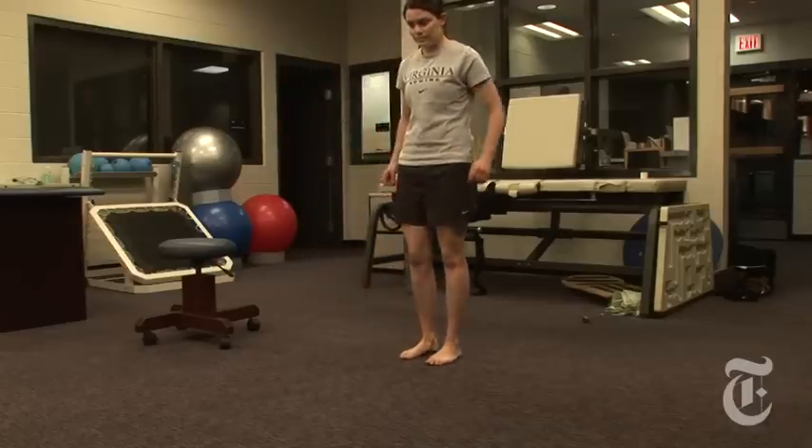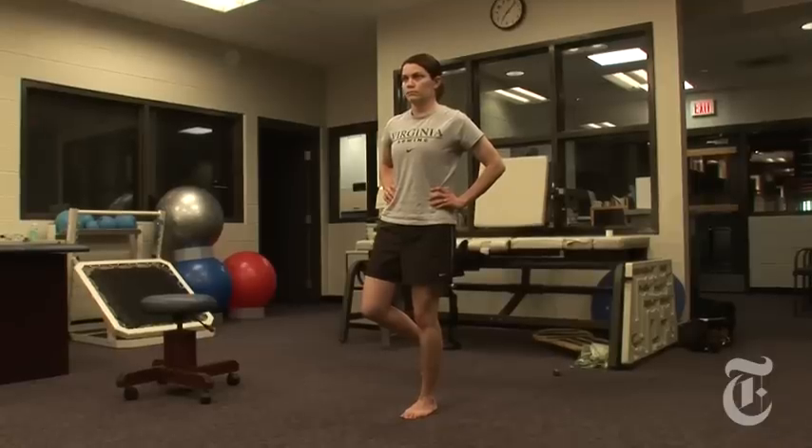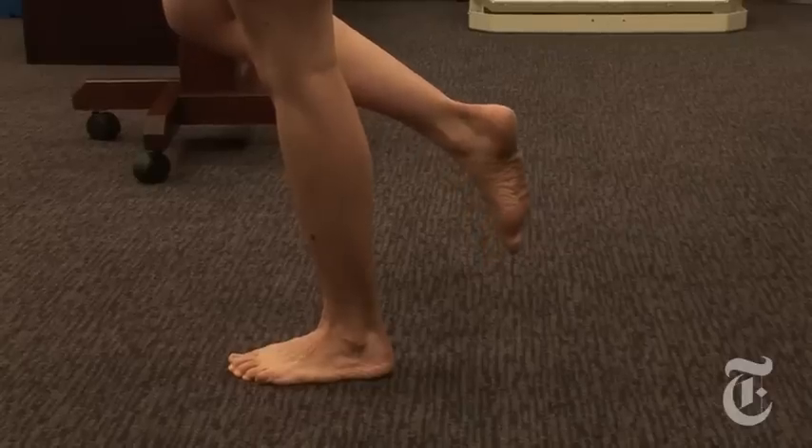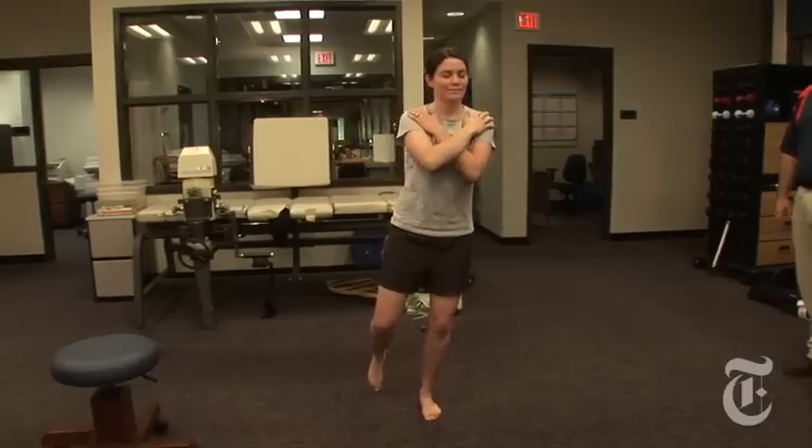The leg she wants to work is going to be the leg she stands on. Have her look up and just focus on a point on the wall. To make it harder, we can adjust the arm position and have her take her arms and put them across the chest. We can also take vision away, and now we're going to rely more on the information coming from the ankle joint itself in order to maintain balance.